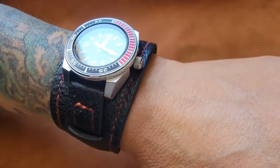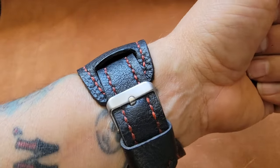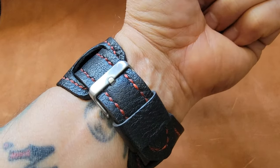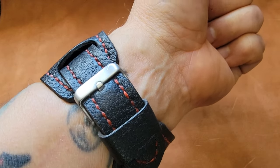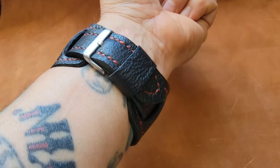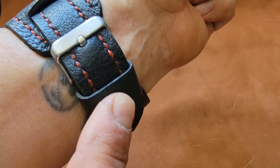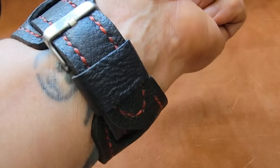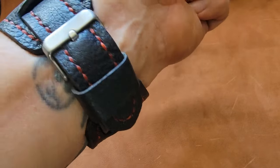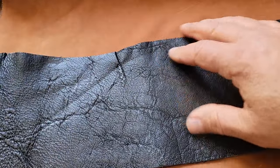They give you that kind of 70s vibe. I sized it for me, so there's just one hole — I've got about a seven and five-eighths inch wrist. I made this a little snug, and I do recommend doing that because it'll stretch a hair and be perfect. I did skive down the leather for this keeper; it's my first time using this leather.